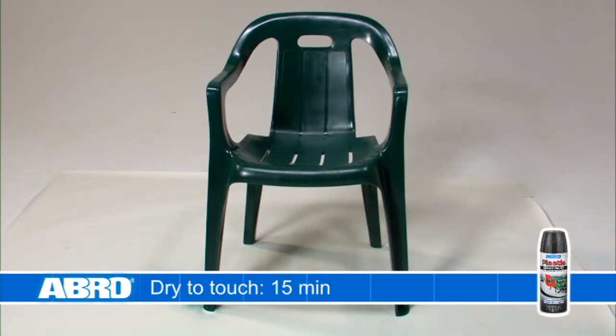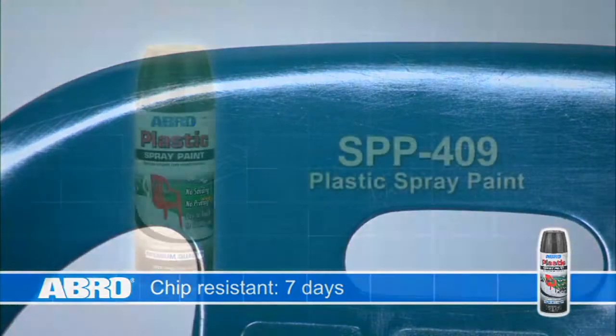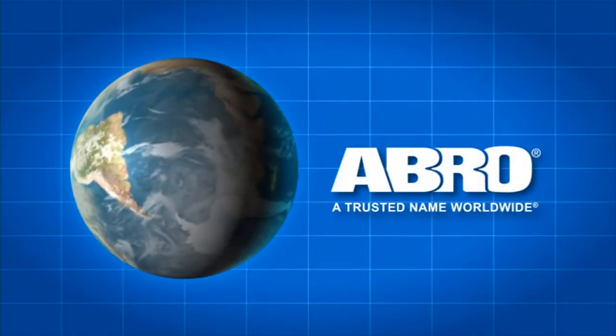Fast-drying Abro Plastic Spray Paint is dry to touch in 15 minutes, dry to handle in one hour, and chip resistant after seven days. Please read all the directions and safety precautions on the can. Abro Plastic Spray Paint — another quality product from Abro, a trusted name worldwide.